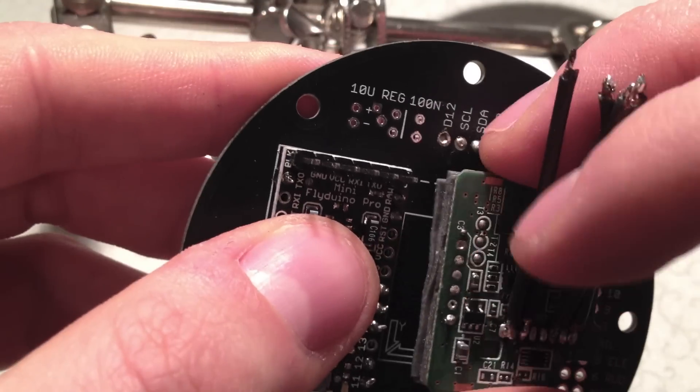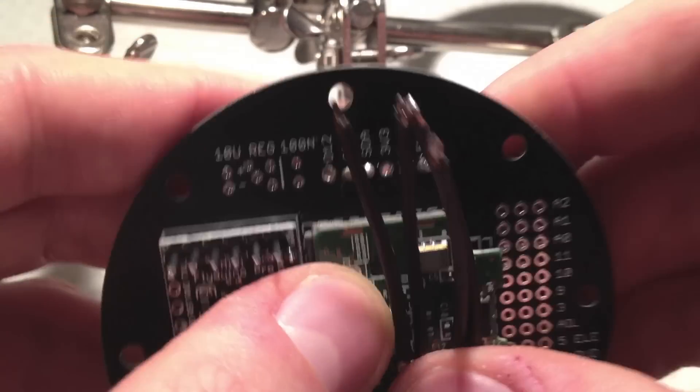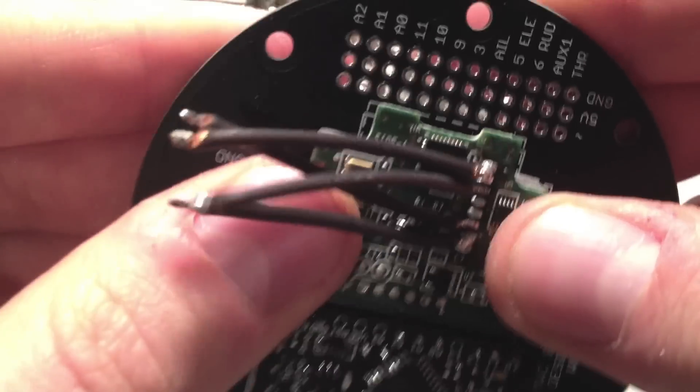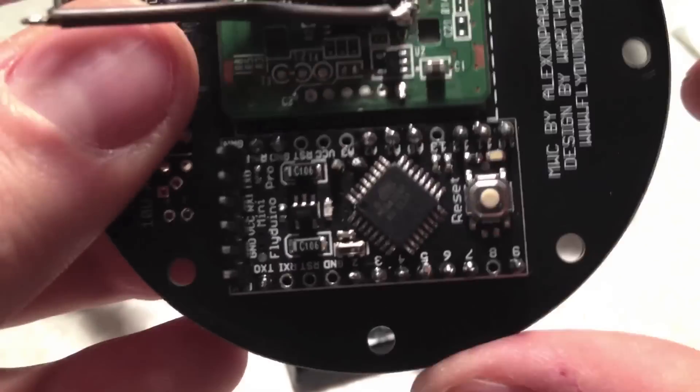We put the V-Motion Plus onto the board and press it firmly on. I have to make sure there is enough space between the Pro Mini and the V-Motion Plus so there will be no contact.